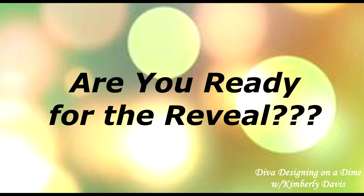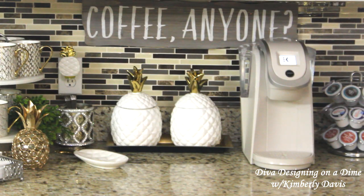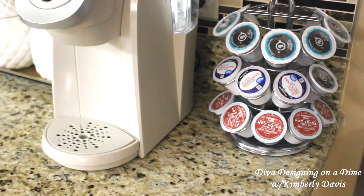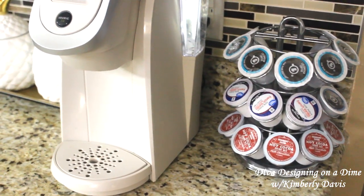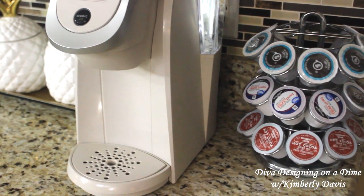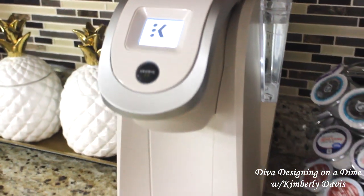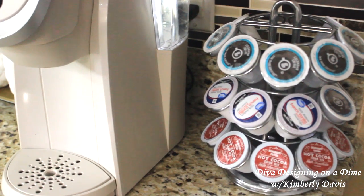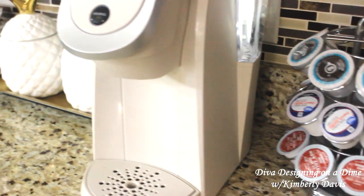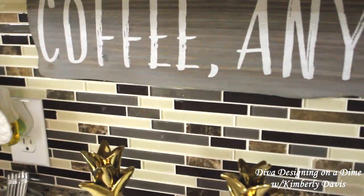Are you ready for the reveal? Well, here it is — this is my summer coffee beverage bar for 2020. I'll take you in for a closer look. Now, if you've been following me, you know this coffee beverage bar is the first place my hubby and I go in the morning. We have our quiet time, we watch the news, but we stop here first to get a cup of coffee. My Keurig and the K-cup stand remained — my hubby loves that stand — and the coffee sign remained as well.